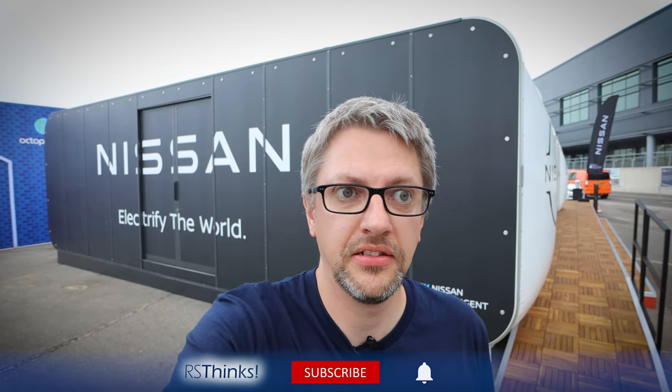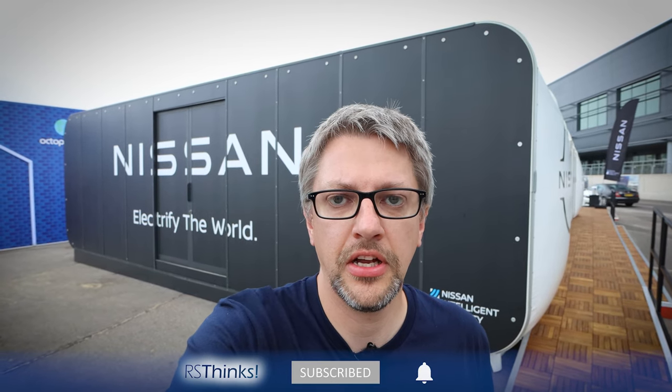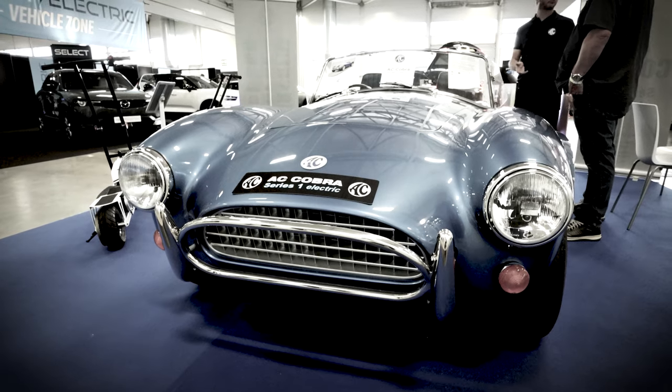Hello and welcome back to RS Thinks. Today I'm at Farnborough at the Fully Charged Outside Show — I've been here for the past few days with more videos coming soon. When I was last at Farnborough I filmed the AC Cobra Series One Electric. If you haven't seen that video please check the top corner for a link — it's really worthwhile watching because it's such a fabulous car.